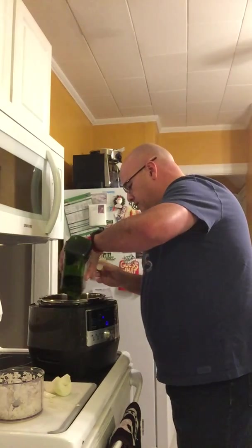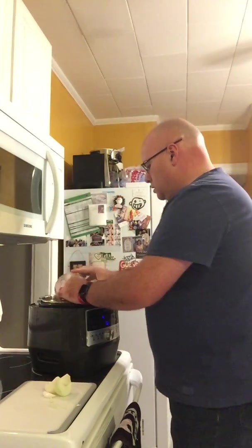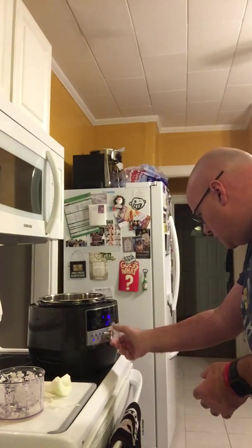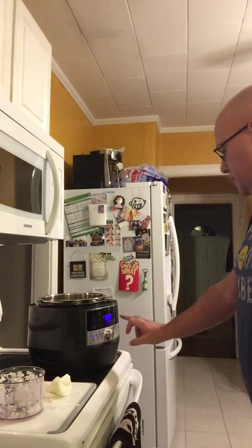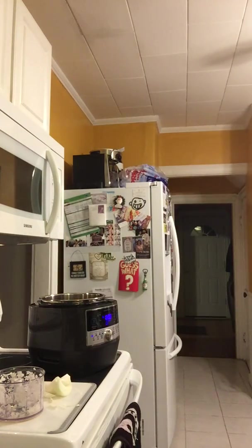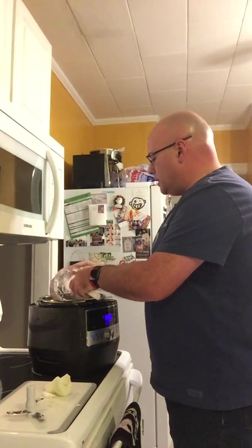We're going to throw in just a couple of tablespoons of avocado oil. What we want to do is set this to Sear and hit Start. That's going to heat up the inside, and that's where you would quickly sauté your vegetables or sear a piece of meat. We're just going to get all this onion in there.